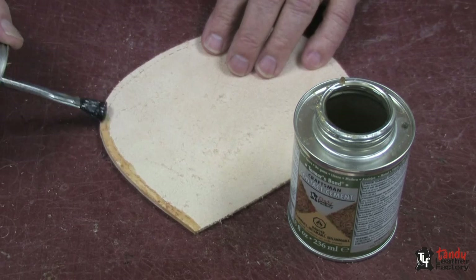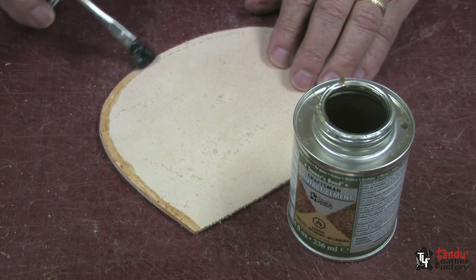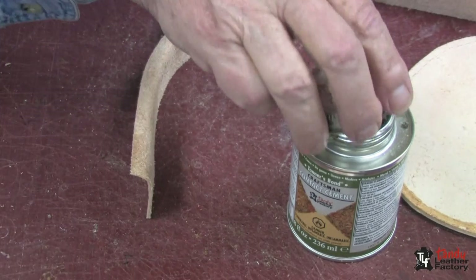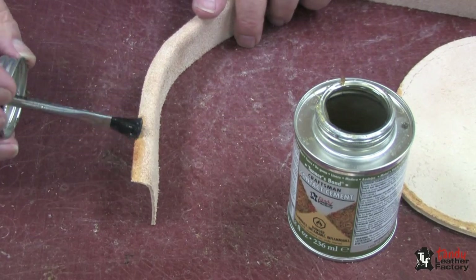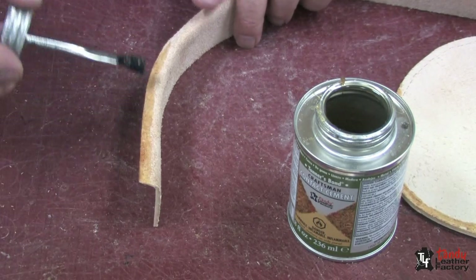Next, I will apply a line of contact cement to this piece, and also to the gusset piece, about 1 and 1/8 inch in from the edge. And we'll put these aside and allow them to dry.